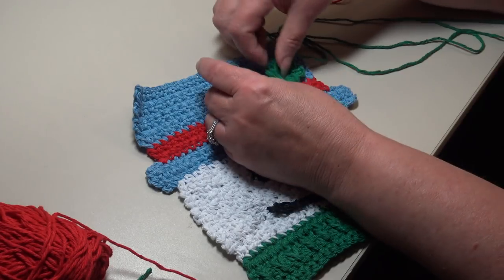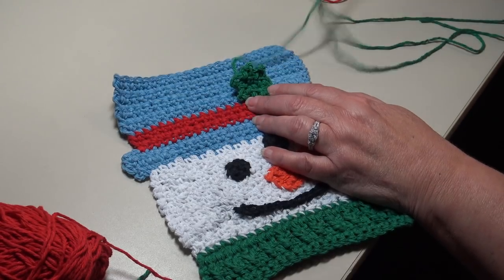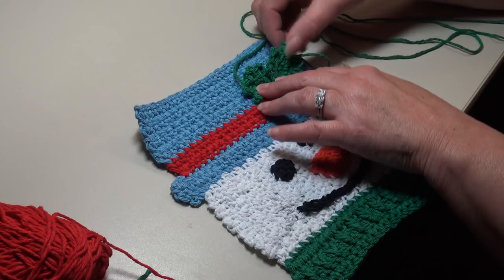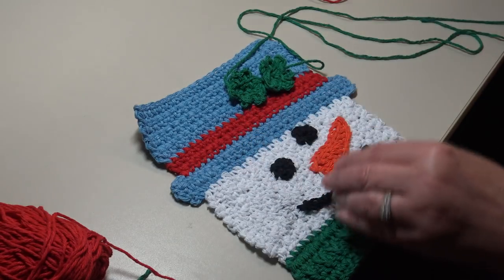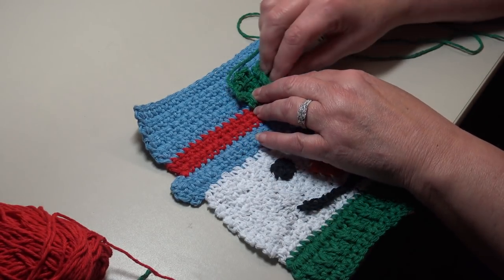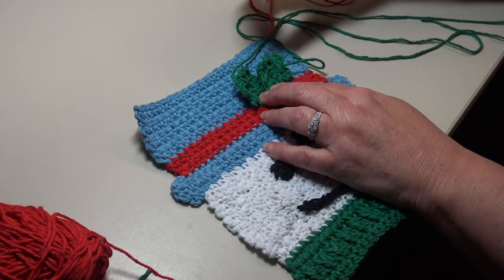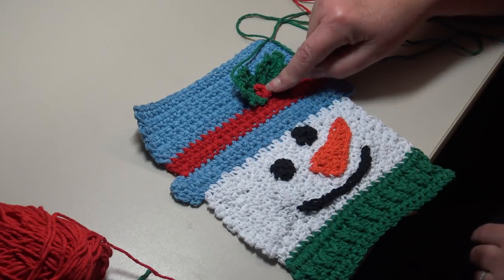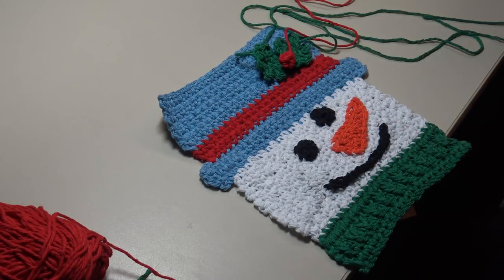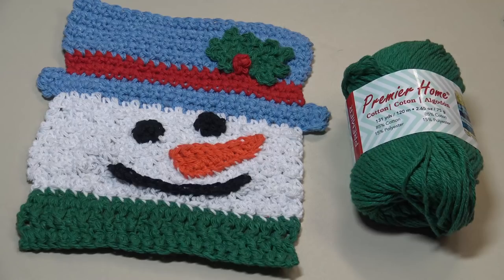Position your two leaves on the hat — I turn one pointing toward one corner and the other pointing toward the other corner, overlapping them slightly. Sew them down through the center, leaving the edges loose. Then sew the berry right to the center of the holly leaves on the dishcloth. Sew on your holly leaves and berry and the snowman dishcloth is finished!